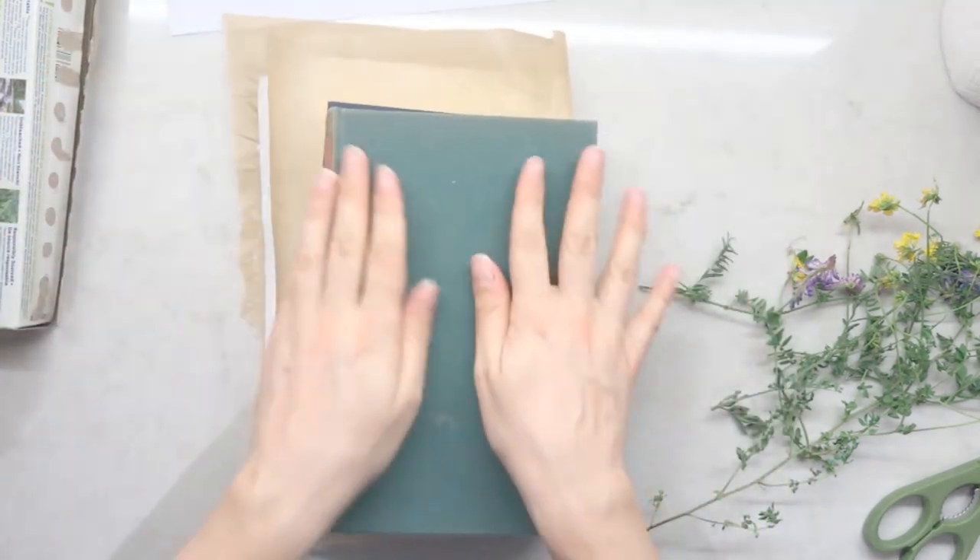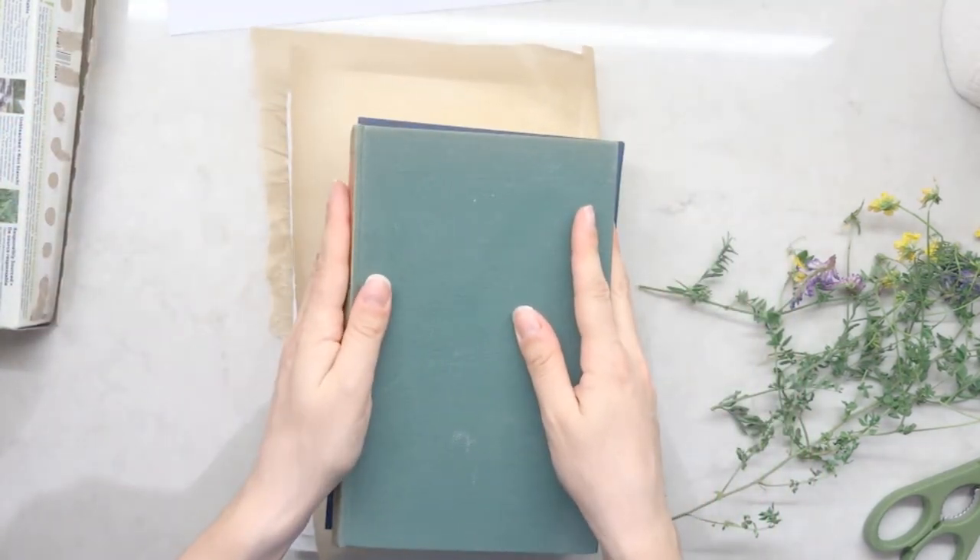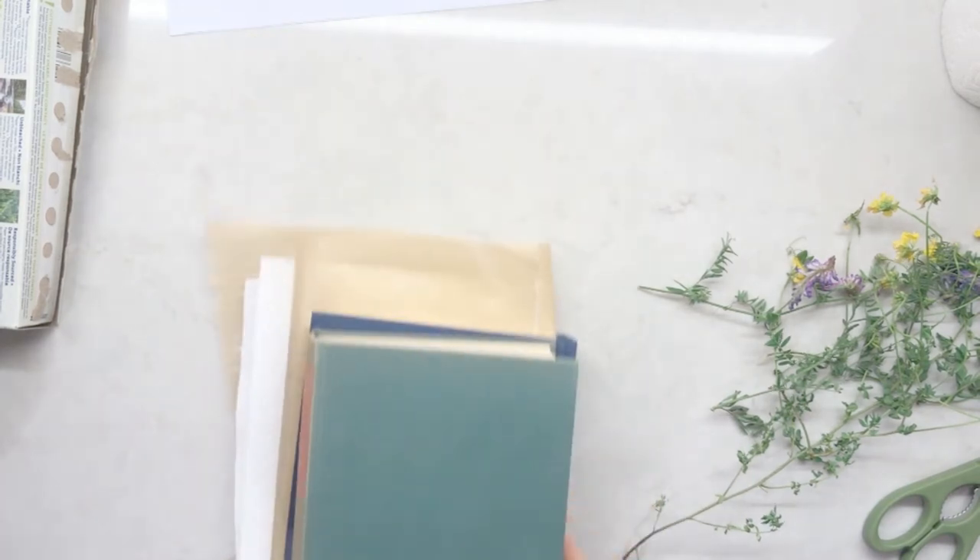Now stack other books and heavy objects on top of your flowers to make sure they get nice and squished. Leave your flowers to get pressed for at least a day.